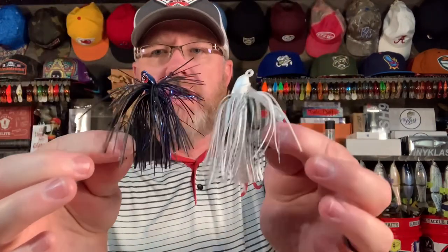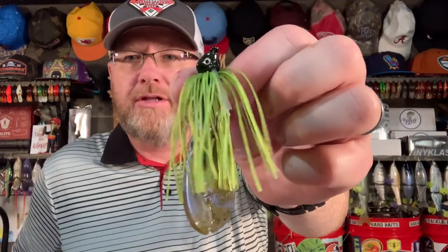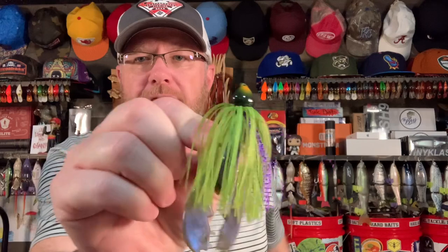Same goes for the swim jigs — I like to put a Chigger Craw on the back of my swim jigs. Sometimes I don't need that much commotion, and you have to play with that to figure out how much the fish are looking for. If I need something a little more subtle, another one of my favorite trailers to put on the back of a swim jig is a Rage Tail Menace. It's a very subtle trailer, but it does have little kickers that make some commotion. You can use it on a chatterbait or any kind of jig, but I really like the Rage Menace on the back of a swim jig. The Grunt with a little Chigger Craw trailer — that thing is money!